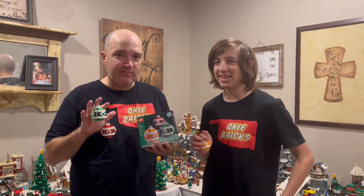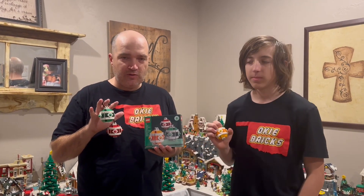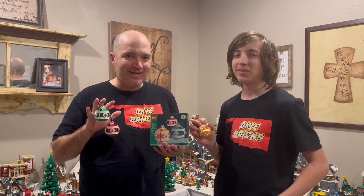My wife is obsessed with Christmas trees, so we probably have 34 Christmas trees in our house, ranging anywhere from six inches tall to seven and a half feet. We actually have one Christmas tree that's just covered in LEGO ornaments, so we want to show those off to you as well. Let us know what you think about the Christmas ornaments, and as always, like and subscribe.